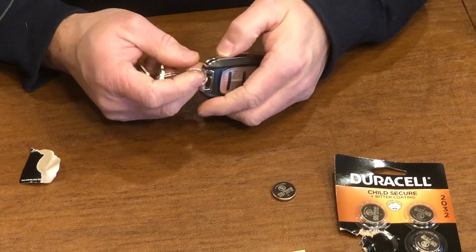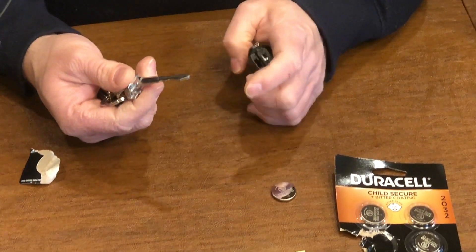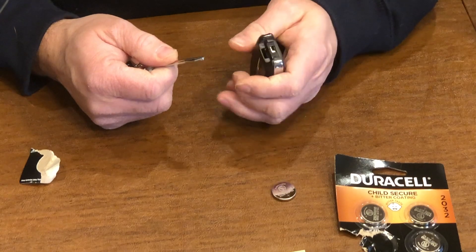So the first thing you need to do is remove the valet key or the security key. This is the key that helps you get into the car when the key fob battery dies.